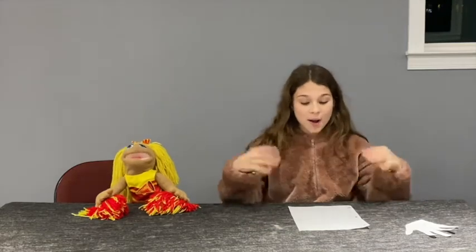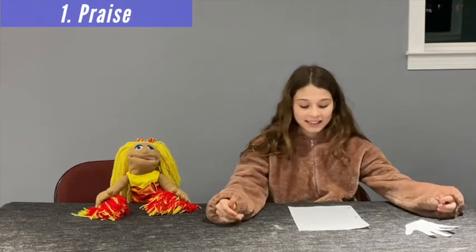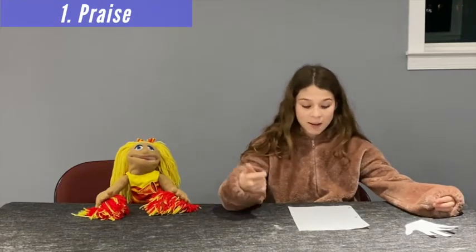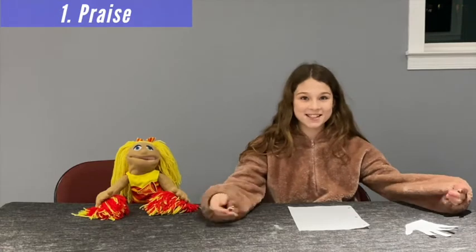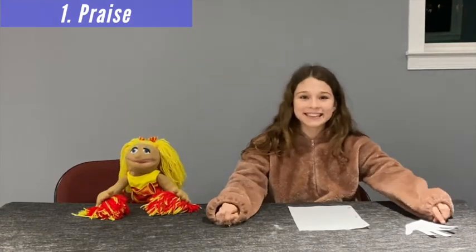Part 1: Praise. Praise is saying what you love about someone. It's saying, 'God, I love that you are good. I love that you made puppies. I love that you sent Jesus for our sins.' Tell God what you love about him.